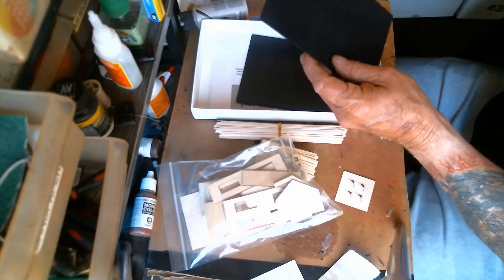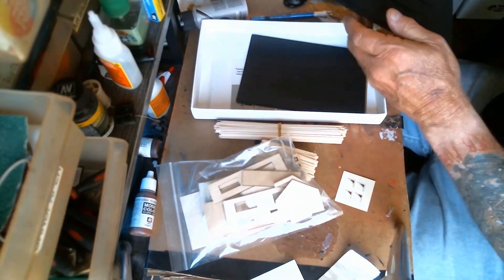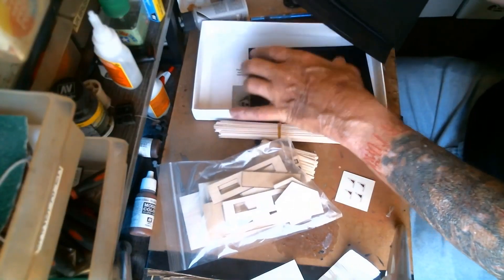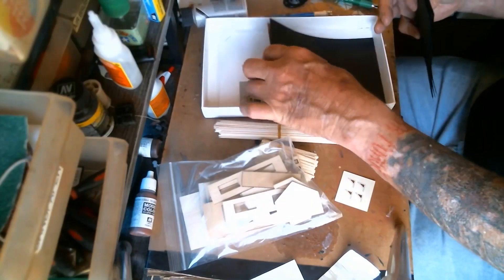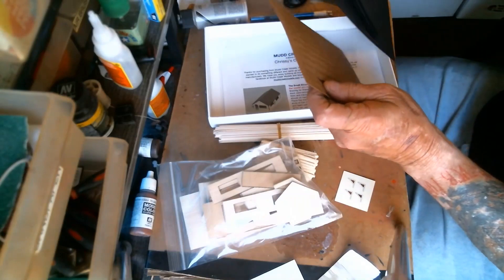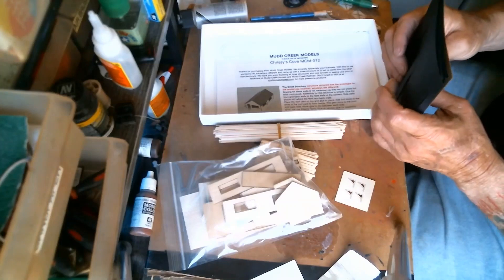And we have our tar paper roof material — lots of the tar paper roof material. And hey, there are some shingles. I think I still have some shingles left from one of the other models, so we do have shingles that we'll be able to put on.